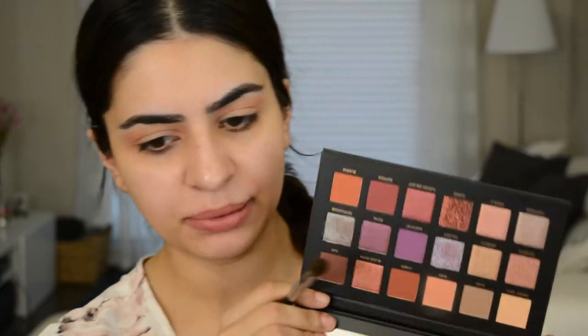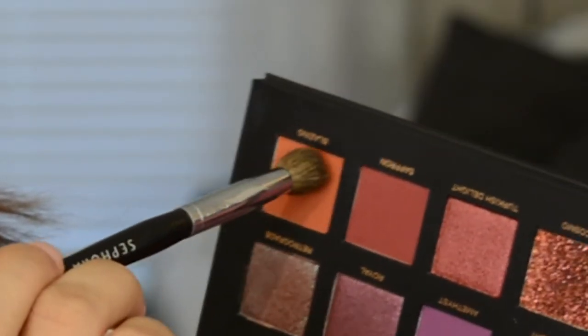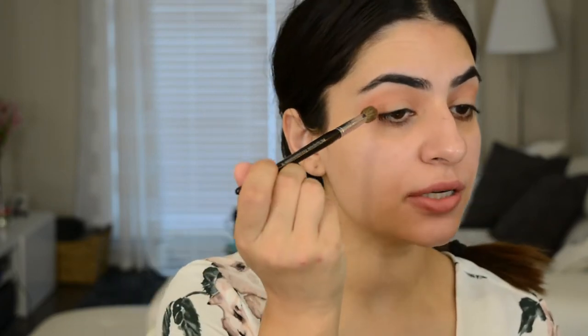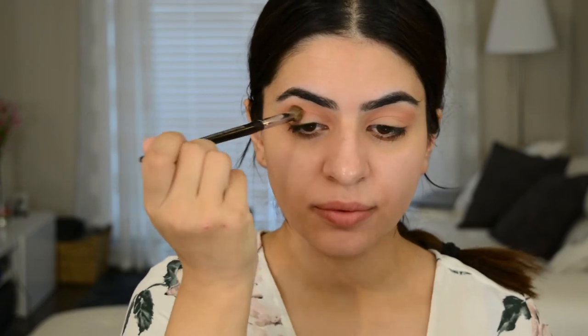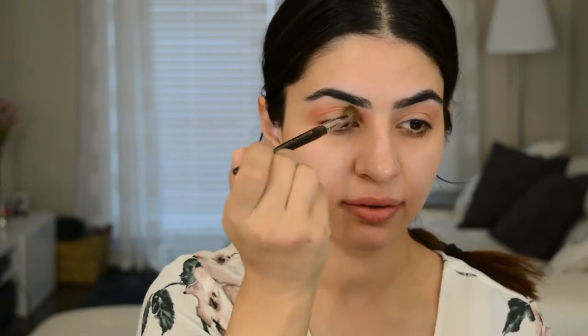Next I'm going to go in with Blazing, which is this beautiful orange color. I'm using a more tapered brush this time — it has a point to the end of it. I'm going to pretty much do the same thing and just put that color on top of Eden, pointed more at the crease this time instead of above it.